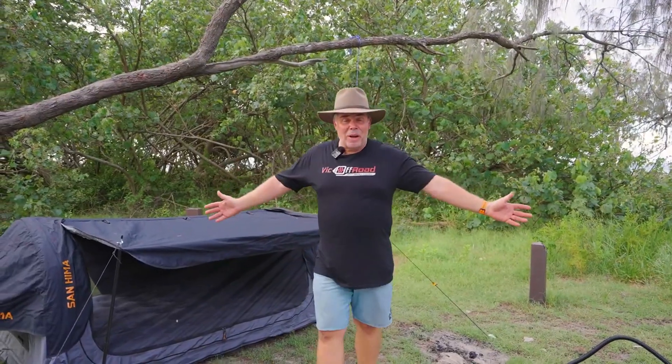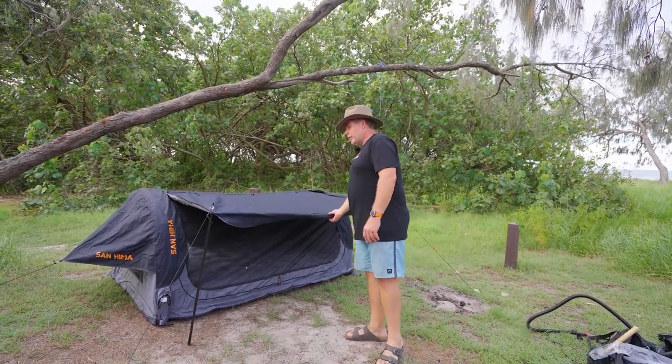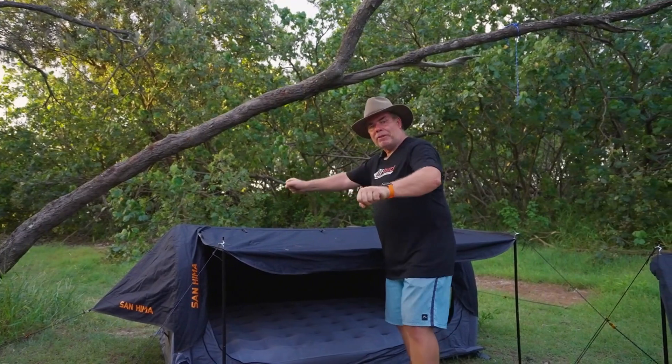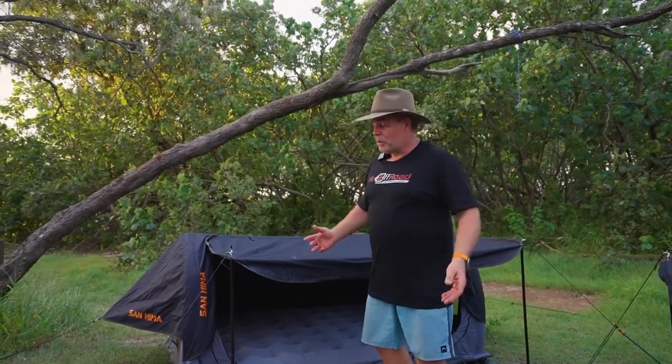And that is the Air Swag — it is so easy to set up. Dead set, it's the first time I've done it and it was probably less than 10 minutes. Looks comfy, looks sturdy, feels sturdy, it's got a nice thick canvas. So what's the difference between this and a normal swag? Well, clearly it's an Air Swag so you pump it up — you don't have to worry about bendy poles clipping on or a centre pole you have to stretch out. You just pump it up, literally half the time it takes to set up a normal swag.